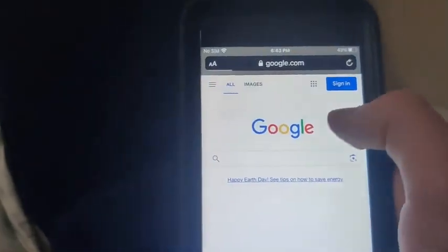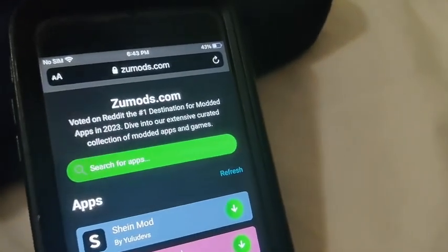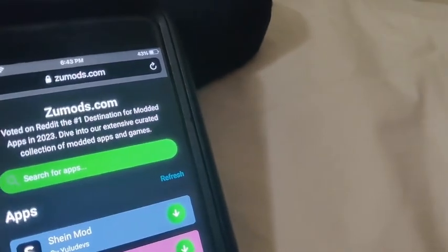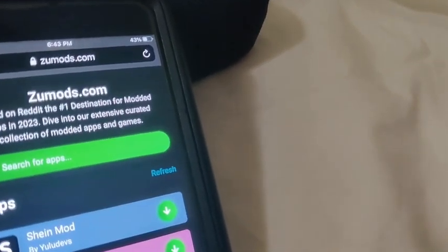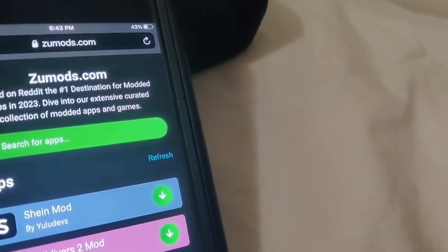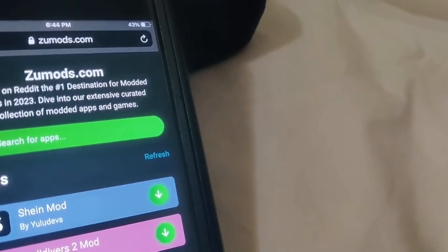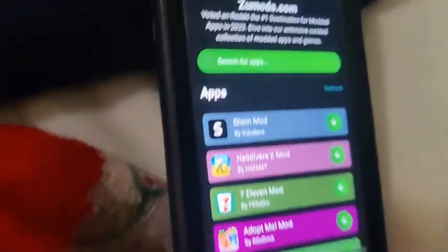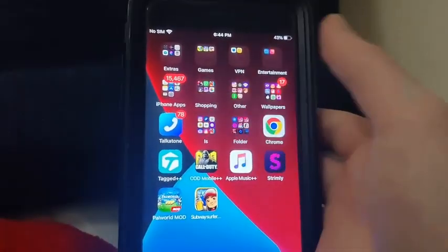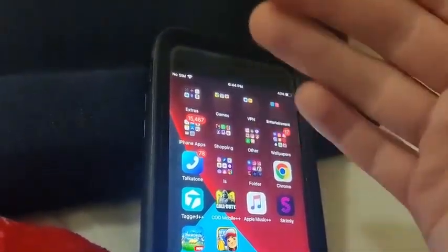Be sure to go ahead and try it out for yourself. Subscribe to the channel because this is super awesome and it fully works. It's fully updated, so yeah — really crazy that it actually works. No jailbreaking involved or anything like that. Hope you guys enjoyed the video — subscribe to the channel and peace out.